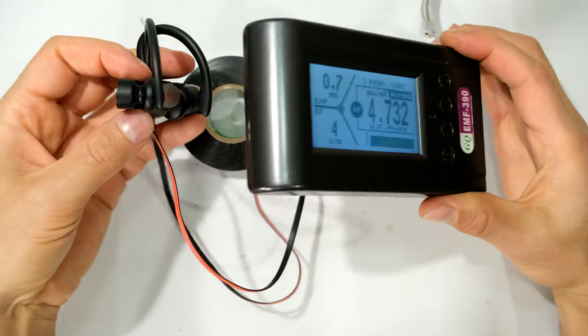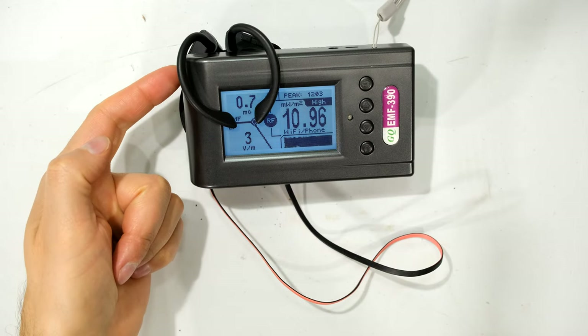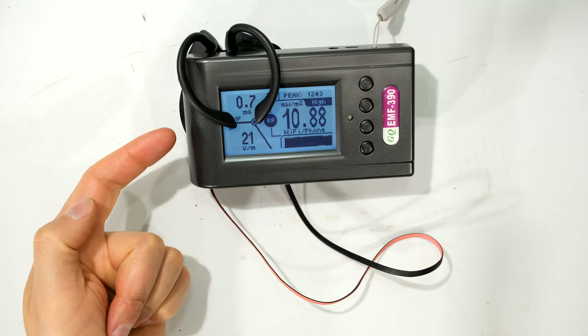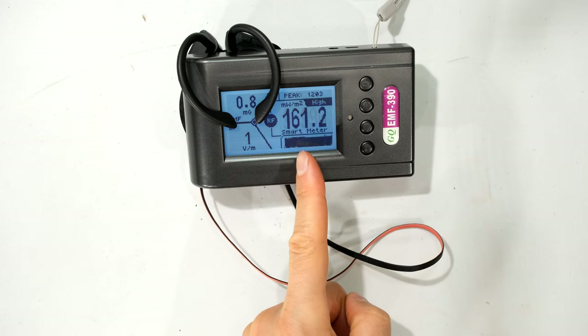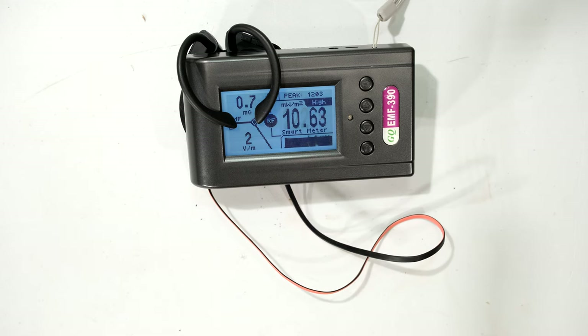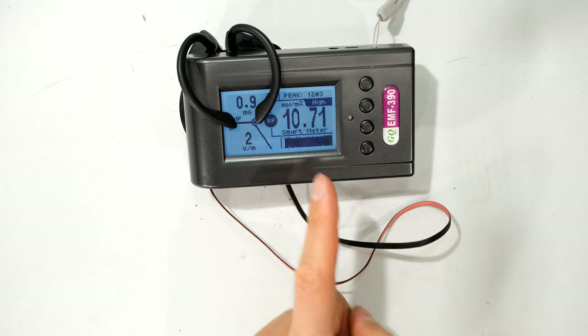Now I'm going to put it upside down, so the earphones are underneath the meter, almost having to travel through the meter in order to get to the phone. You can see the power dissipated is actually quite a bit higher — it's coming up as 'high' all the time. Look at the peak pulse: 2.11 milliwatts per meter squared.